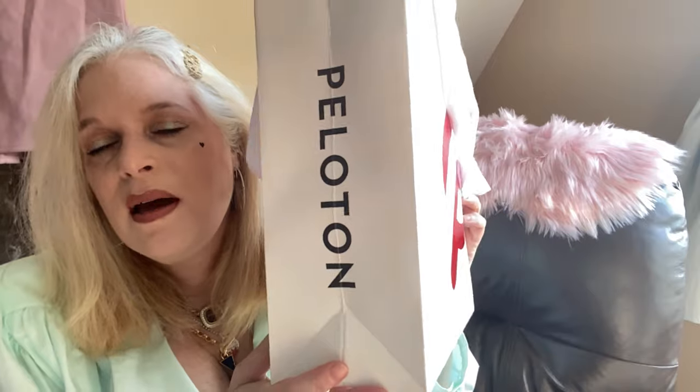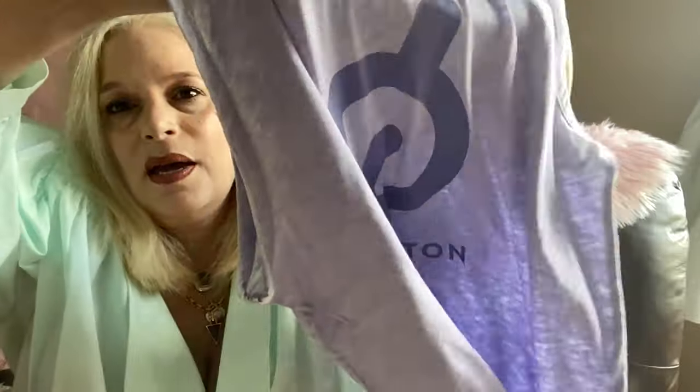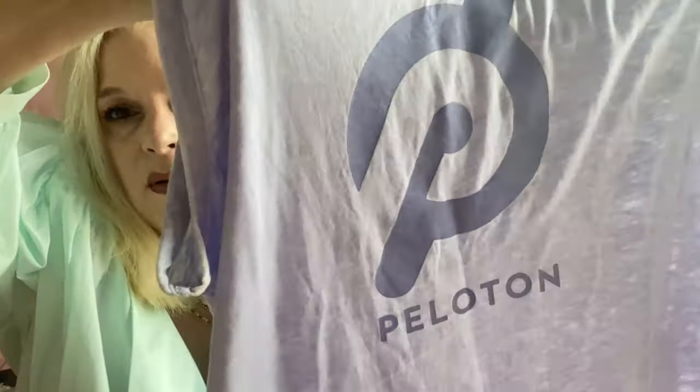I went to the Peloton store and got Peloton leggings — it's a Nike collaboration. I got them one size too big but I'm keeping them anyway. I needed something to match, so I got a purple burnout tank top to go with it, hoping it'll keep me motivated. Does anybody use the Peloton? If you do, add me — my username is K-P-T-E-S-C-A.